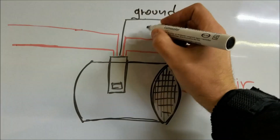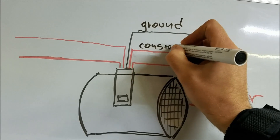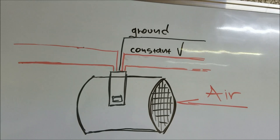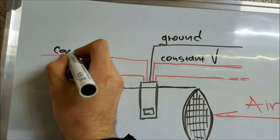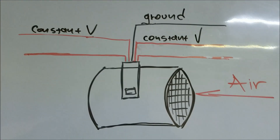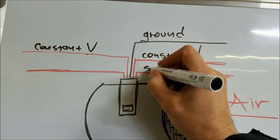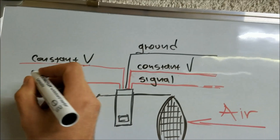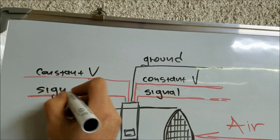The second wire is the constant voltage wire for the mass air flow sensor. The third wire is the constant voltage for the intake air temperature sensor. The fourth and fifth wires are the signal wires, which go from both of these sensors to the ECU.